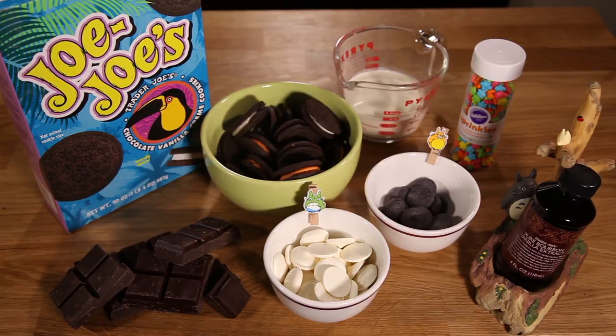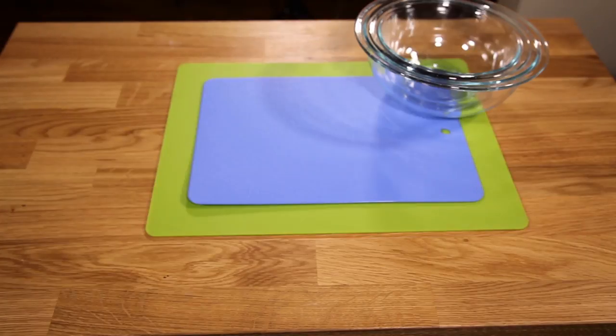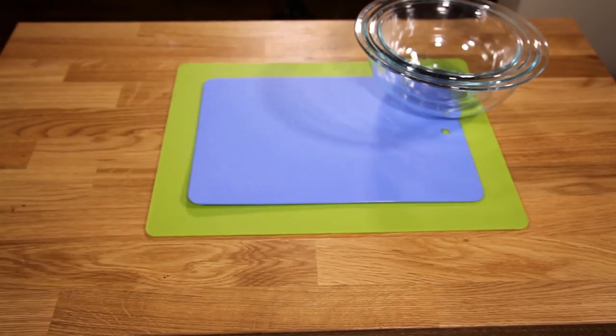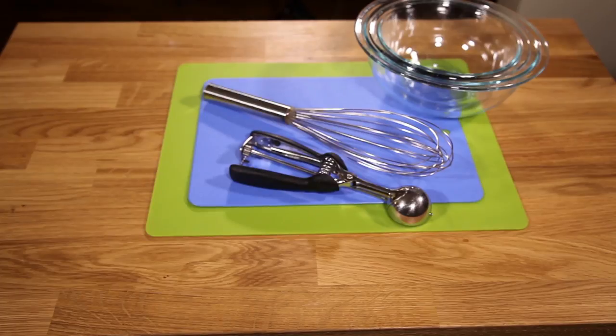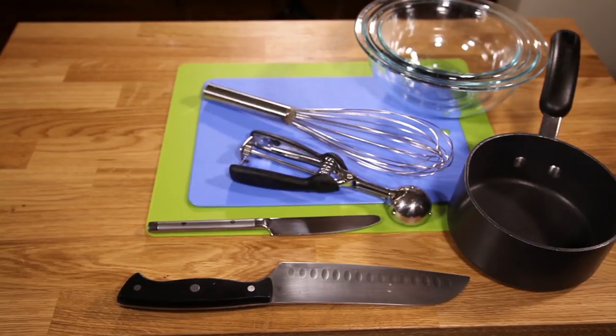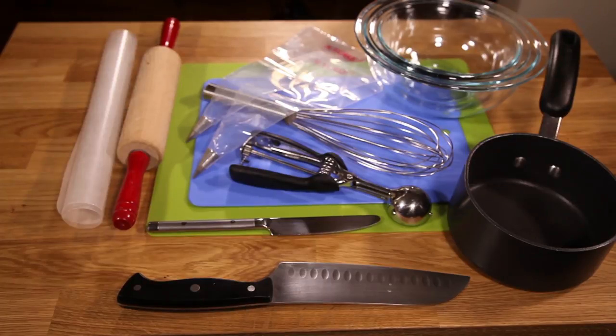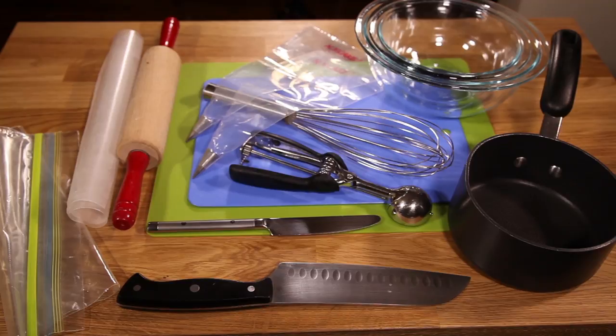I'll put all of the quantities on the website, fantasyfoodshow.com. You'll also need a few plastic cutting boards, large mixing bowls — make sure one of them is heat proof — a large whisk, a one and a half inch ice cream scoop, a butter knife, a large cutting knife, a small saucepan, a rolling pin, some pastry bags fitted with small round tips, or plastic sandwich bags with the ends cut off, some wax paper, and a large ziplock bag. You'll also need to print out the template, which can be found on the website.